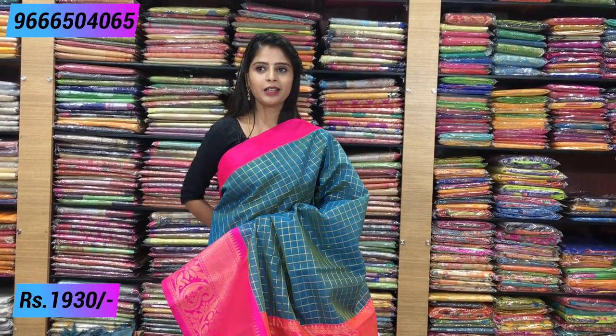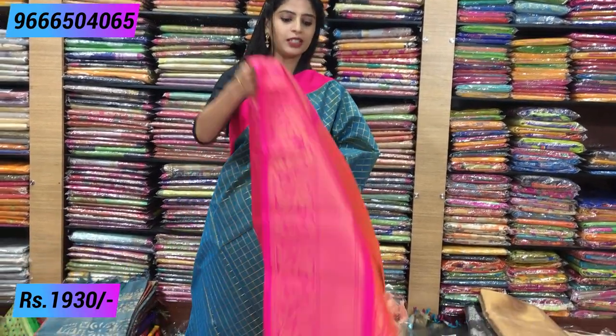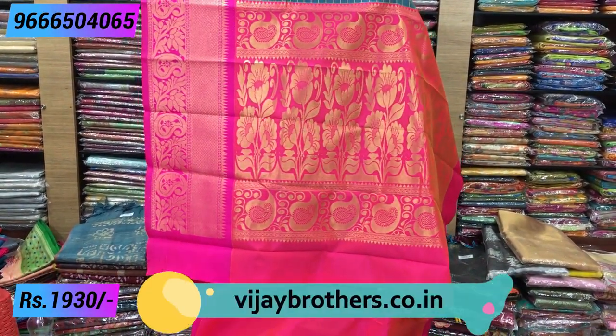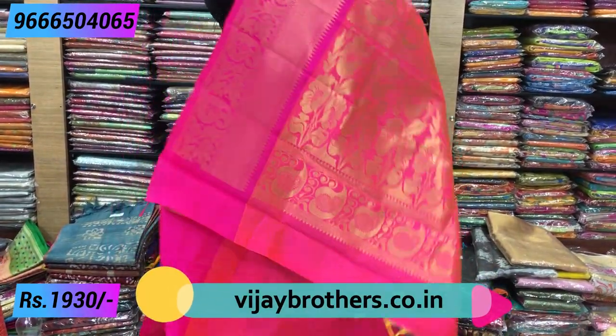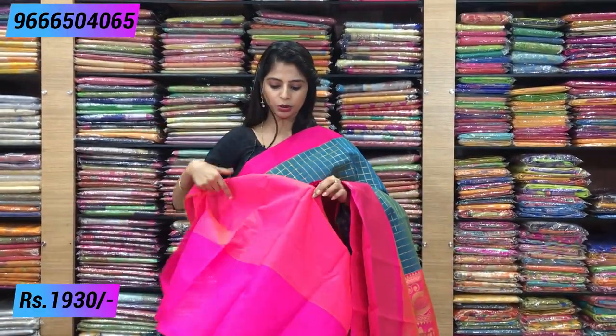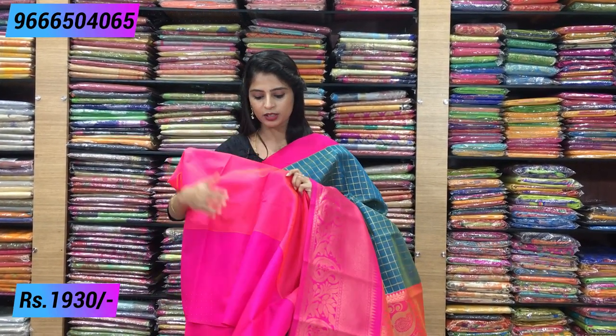Throughout, mangoes and florals in the body — complete checked pattern. A beautiful double shaded look, complete checked pattern. The pallu is one meter — a big pallu, complete weaving style. The blouse is plain and has a kalnath shade — green and pink mixture. If you like this color, a kalnath shade blouse comes with it, but the borders are exact pink color. Beautiful sari, price is 1,930 rupees.